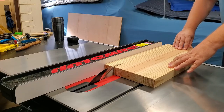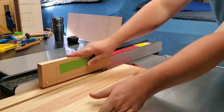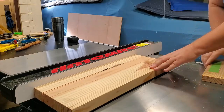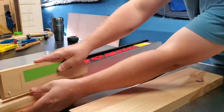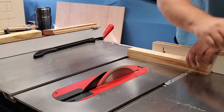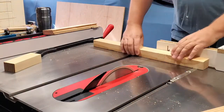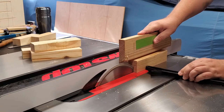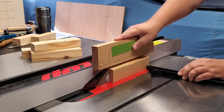Here I'm just ripping the construction lumber — I'm going to do it twice and then cross cut to eight inches. Then I'll be re-sawing the cross cuts, which will give you a total of eight pieces: four tabletop pieces and four bench seat pieces.